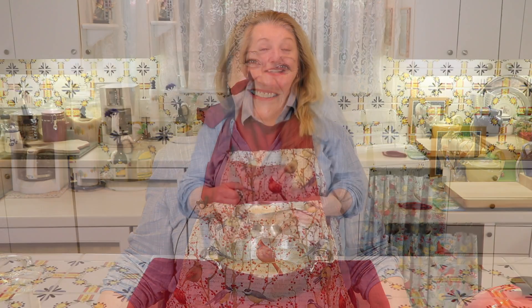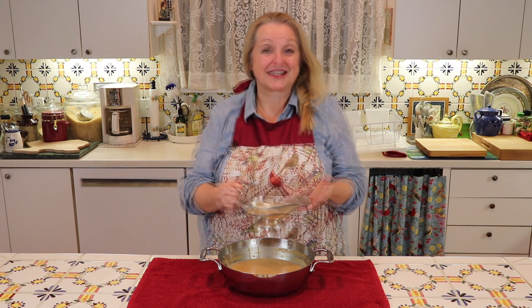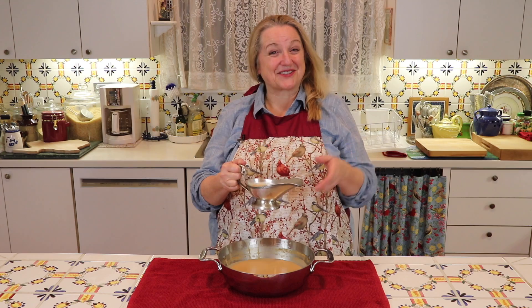Hi, sweet friends. Welcome back to Mary's Nest. Today I'm beginning my Thanksgiving cooking series. I'm sharing how to make an easy, make-ahead bone broth gravy, perfect to top your Thanksgiving turkey. Not only is it delicious, it's good for you too.